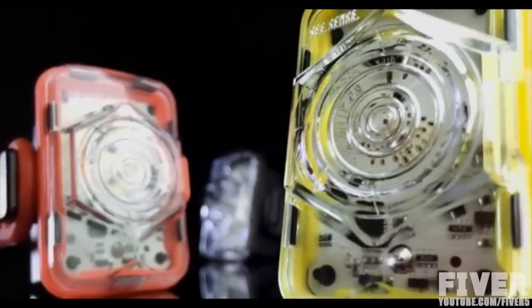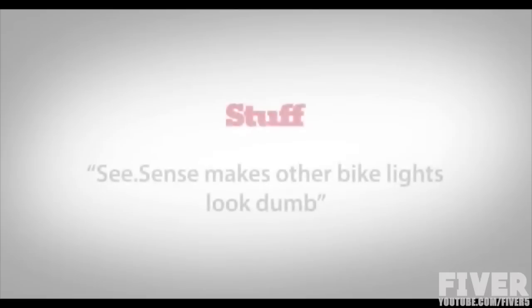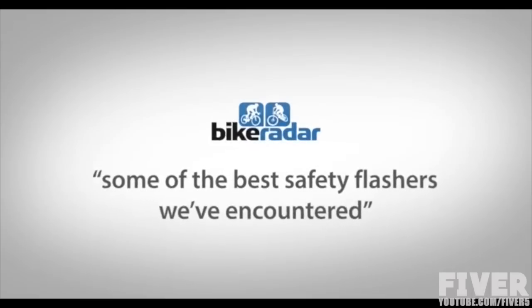I'm Philip McAleese and I'm Irene McAleese. We're co-founders of Seasense, the company that brought you the world's first intelligent bicycle light. It received excellent reviews and is used by thousands of cyclists around the world. Now we're taking things to a whole new level with the launch of Seasense Icon.